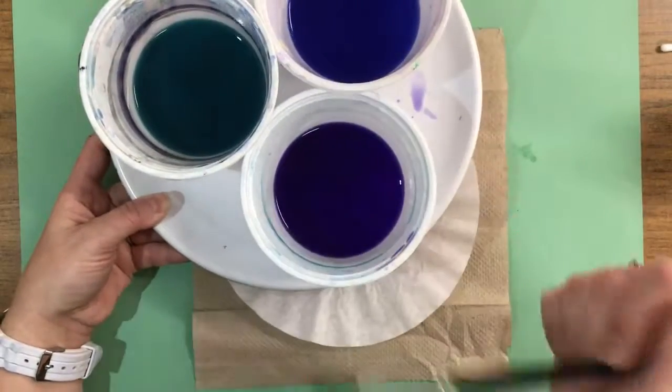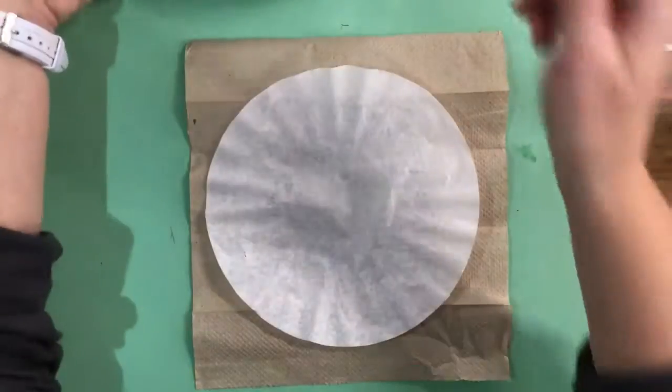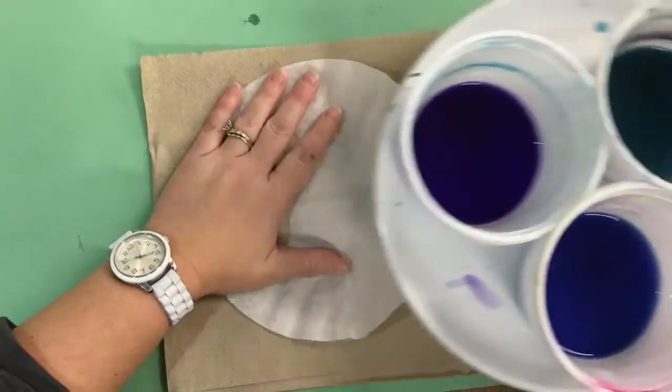What you're going to be doing today is using all three of those colors to paint the filter until there's no white spaces left on the coffee filter. When you paint, it doesn't matter which color you start with, but you're going to paint about the size of your hand before you move on to the next color.